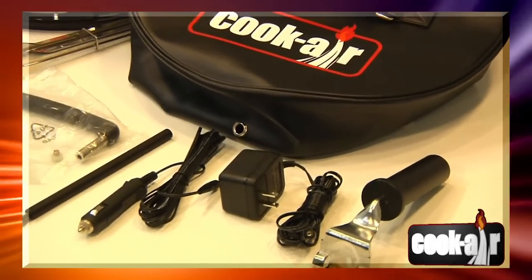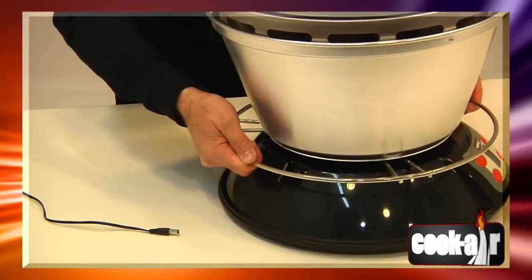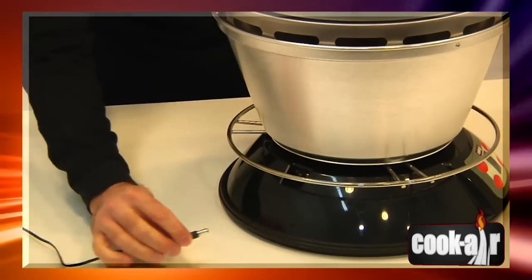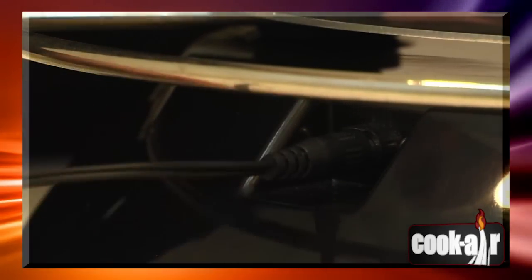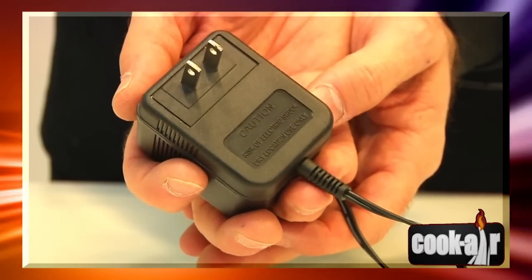The AC adapter, supplied with your Cook Air, extends battery life and allows you to use the BBQ grill anywhere you have access to an electrical power supply. Plug the adapter cord into the intended socket, then plug the other end into the approved electrical source.